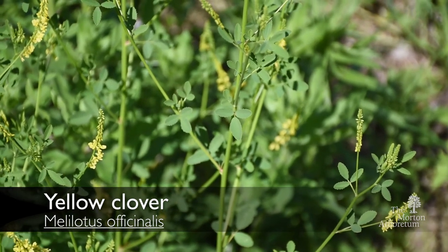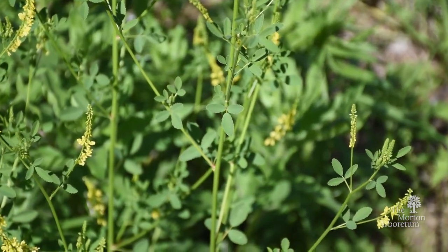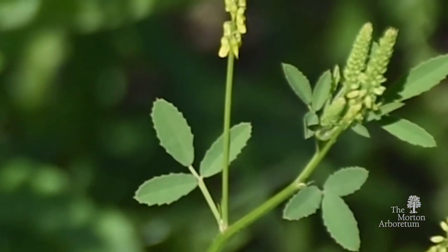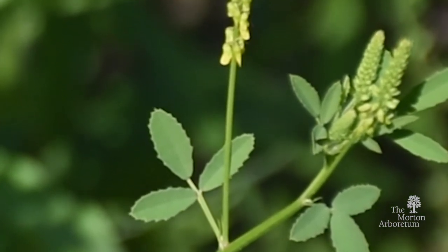Here you can see yellow clover, Melilotus officinalis. Notice the small compound leaves with three leaflets. Each center leaflet is stalked on a short petiole.